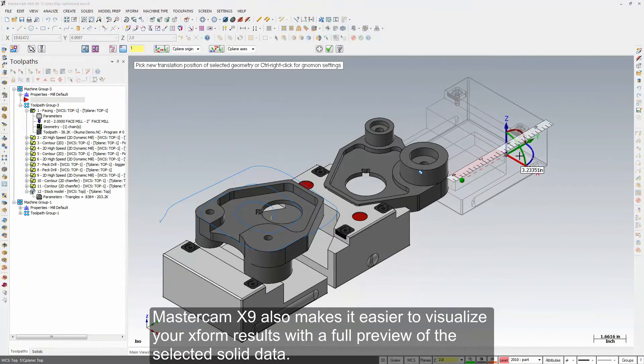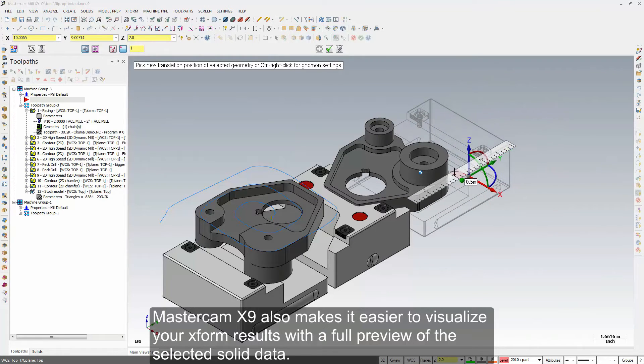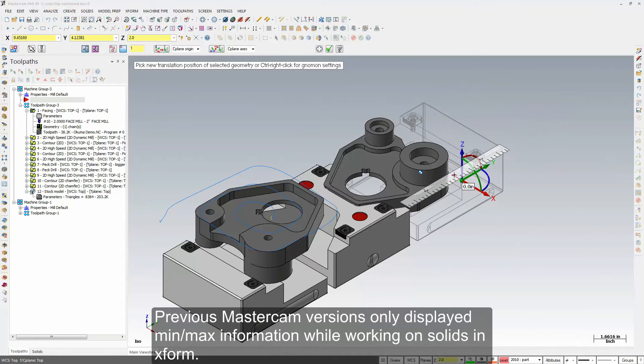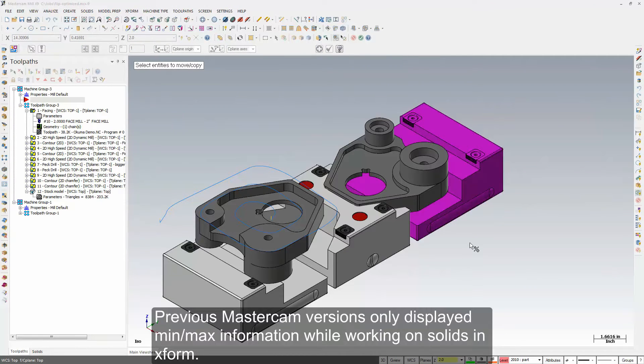Mastercam X9 also makes it easier to visualize your XForm results with a full preview of the selected solid data. Previous Mastercam versions only displayed min-max information while working on solids in XForm.